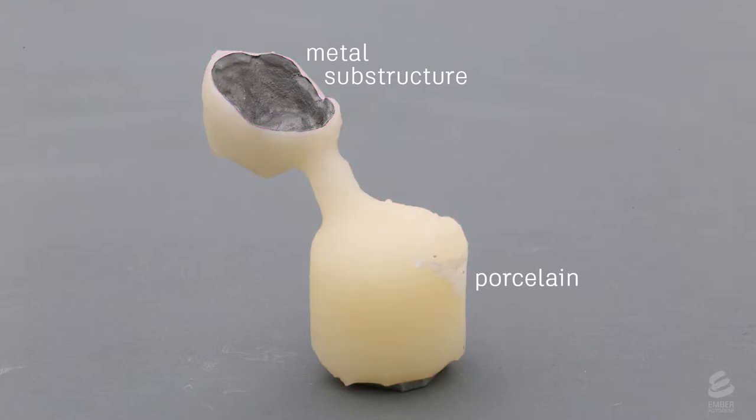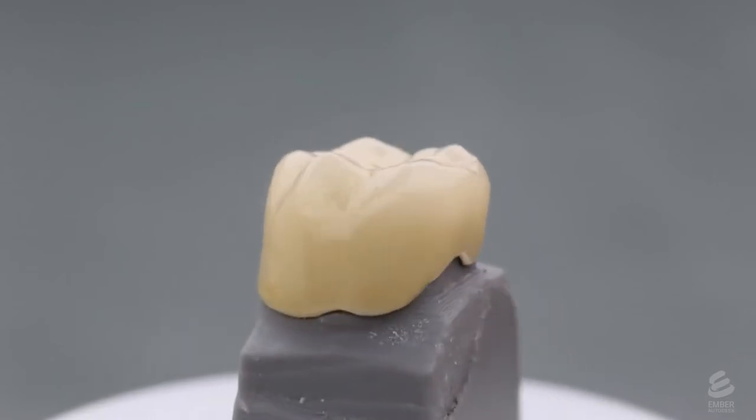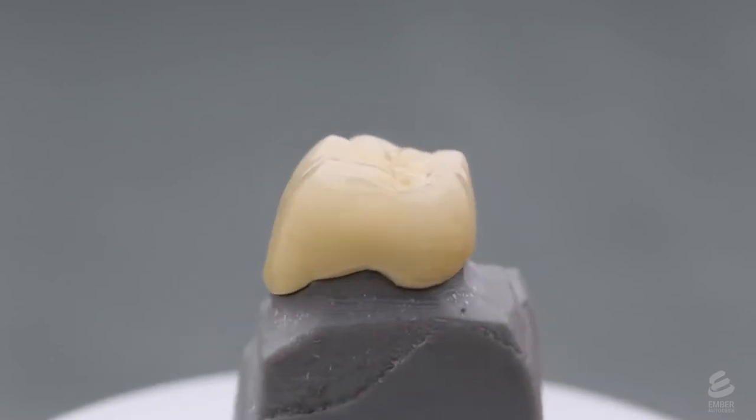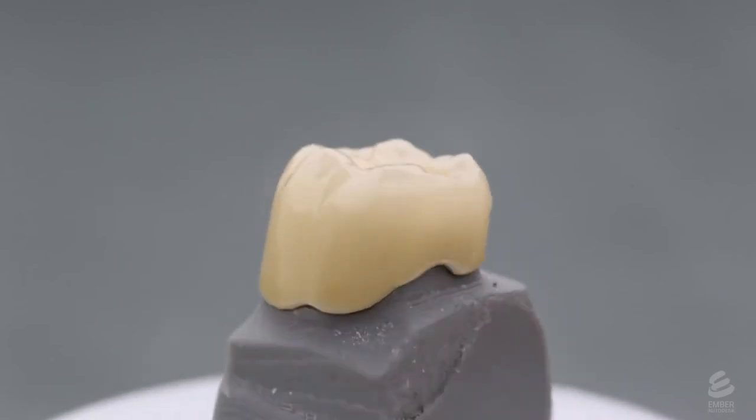They remove the sprue and the crown goes through some finishing steps, including detailed painting and glazing, which gives the crown a natural, tooth-like appearance. It is now ready to be shipped back to the dentist, who will place it in the patient.